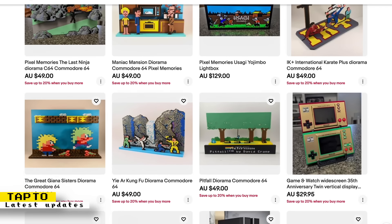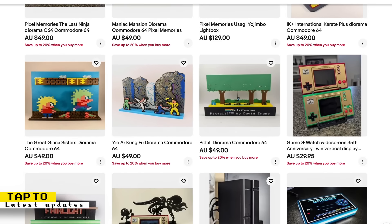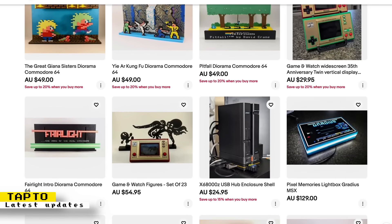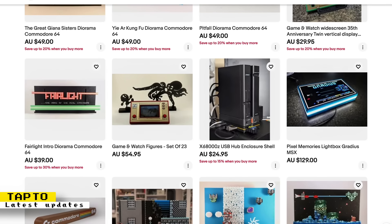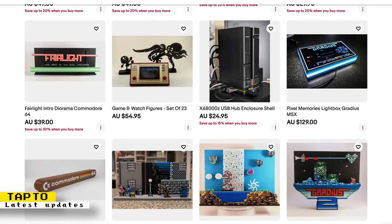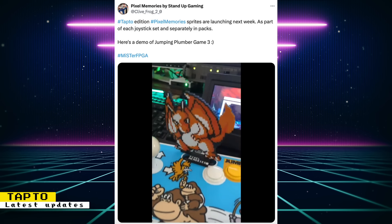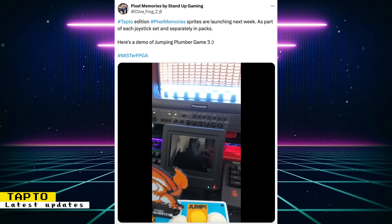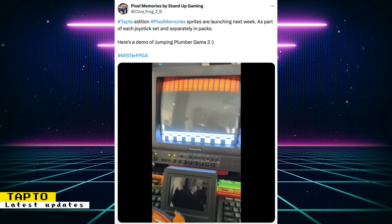There are also NFC cards that you can physically write what contents you encode onto them. And in other Tap2 news, Stand-Up Gaming has some cool physical pixel art designs and other retro-related products that you can use to decorate your retro gaming setup. You can see exactly what they offer in their eBay store. Soon, they'll be offering Tap2 editions of some of their pixel art figurines, with built-in NFC support so you can use them to launch games on your MiSTer FPGA.